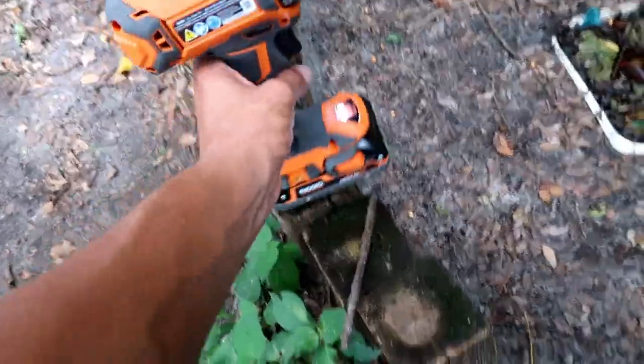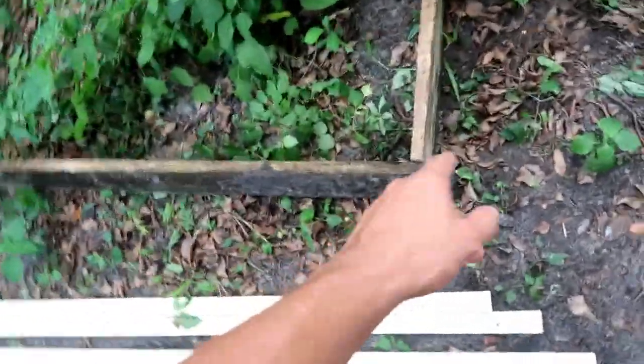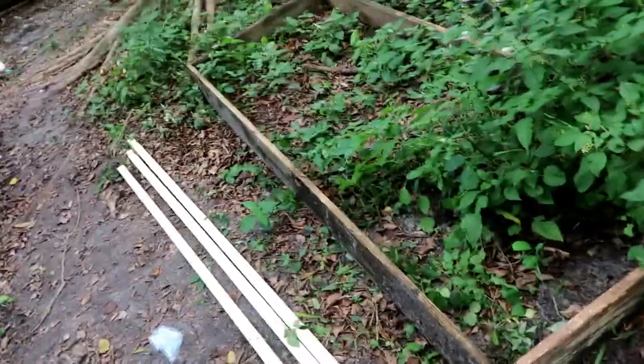So I got my tools — that's all I'm gonna need. I already chopped off the tips of the nails off this wood so I don't stab myself. I thought I was recording, I guess I wasn't. I guess I'm kind of slow.